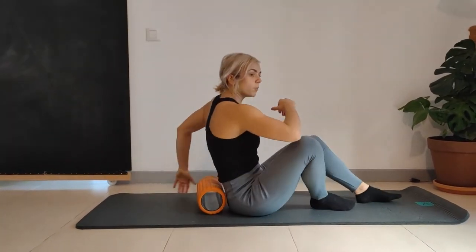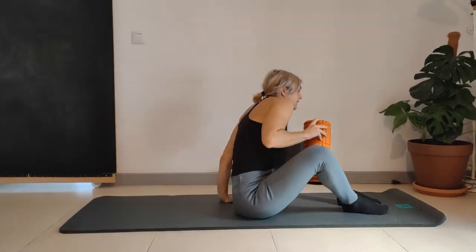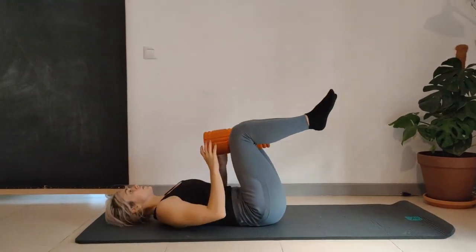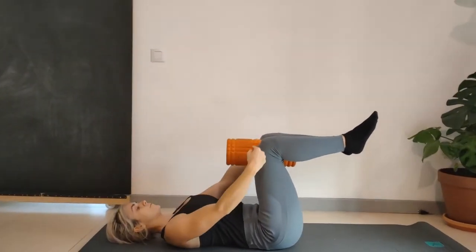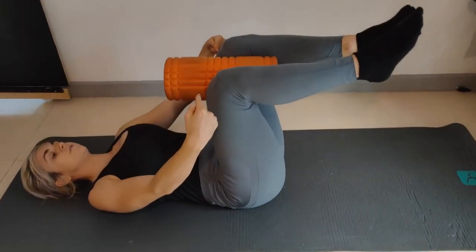From here we're going to come off the foam roller and put it between the legs — we're going to do a hip reset. Knees bent, squeeze the foam roller together, applying pressure here. Squeeze for five seconds as hard as you can.